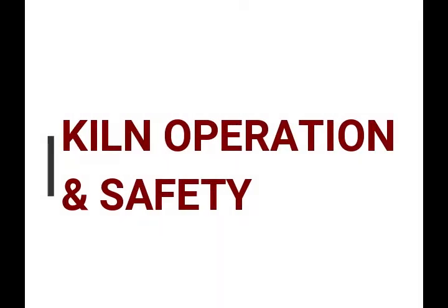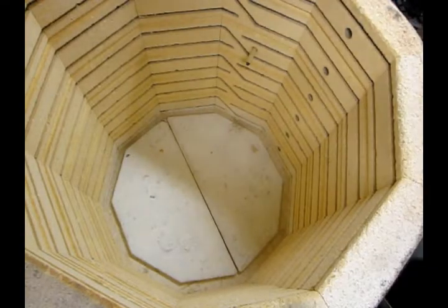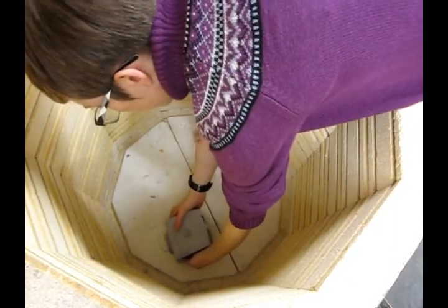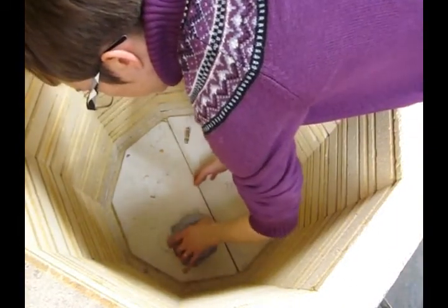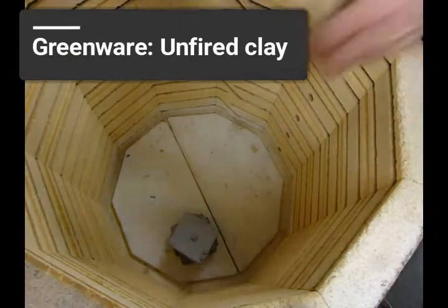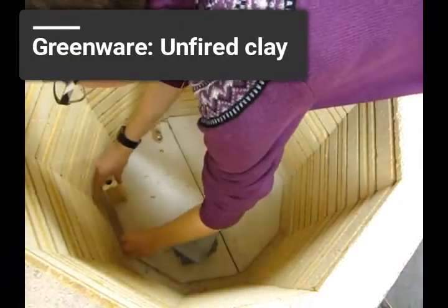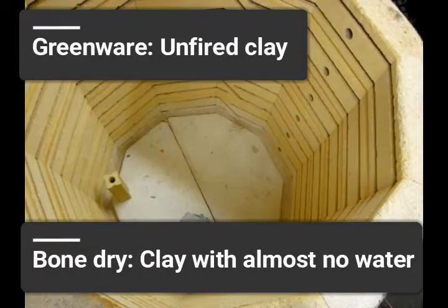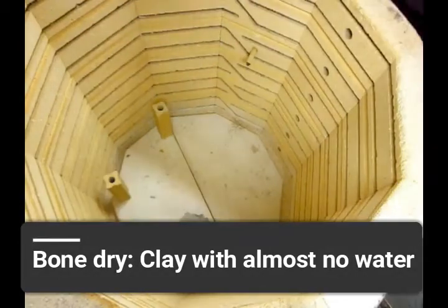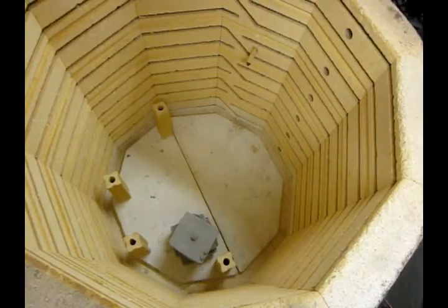Kiln operation and safety. I'm ready to begin loading my kiln — it's cool and has not been in operation. I'm going to start by putting these greenware pieces inside. Greenware meaning they haven't been fired yet. These are bone dry ceramic boxes, dry to the touch with as much of the moisture content having evaporated out of the clay as is possible.